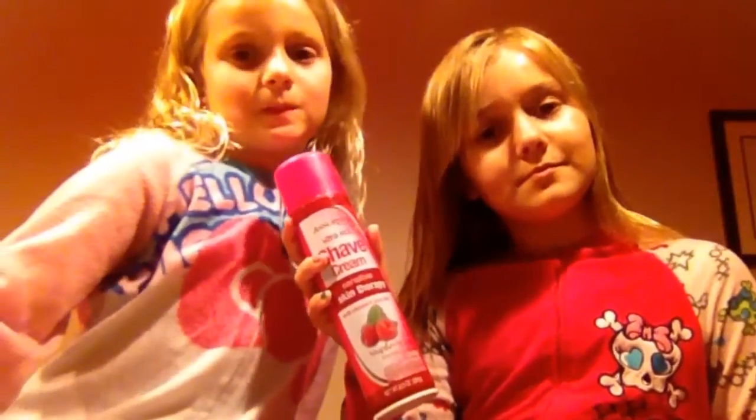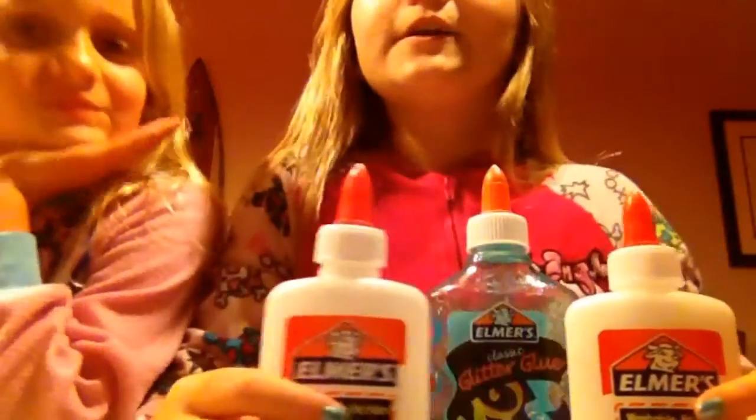The things that you will be needing are shaving cream or shaving foam, a container, activator — we are using Tide detergent — something to mix in and something to mix with, and of course glue.